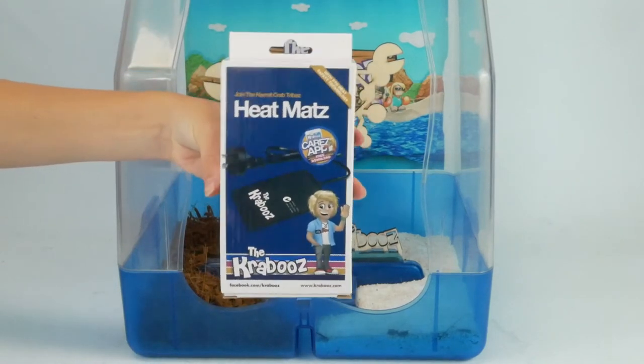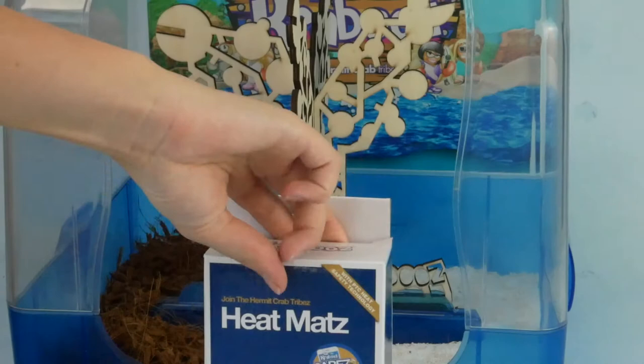In the colder months of the year, you will need a Kraboos heat mat. First, unbox your heat mat.